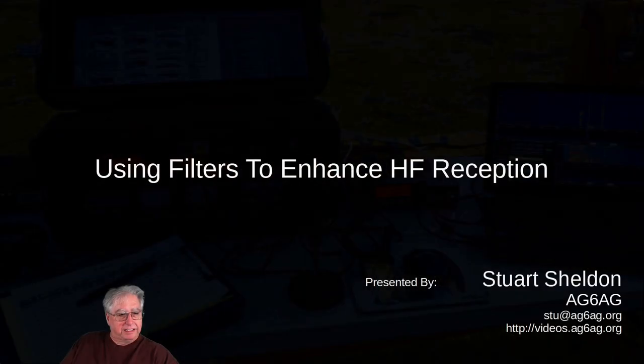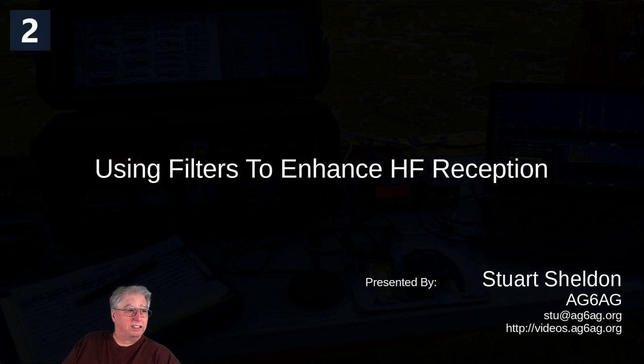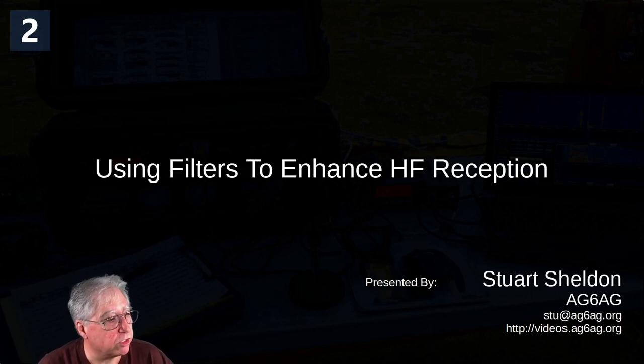Thanks Dennis for getting me off my duff to get this done. This is 'Using Filters to Enhance HF Reception.' Good morning and welcome to our Saturday morning radio school from May 15, 2021. Today we're going to have Stew AG6AG, freshly over from his own YouTube channel, giving us a talk about HF filters and what they actually do with all those knobs on our radio that not enough of us look at.